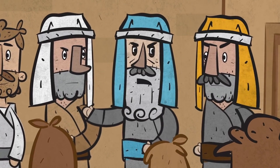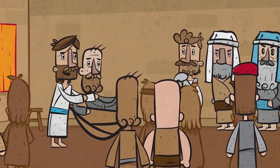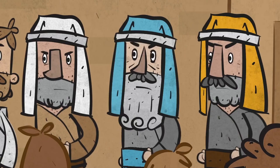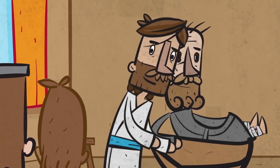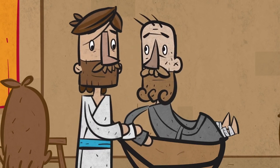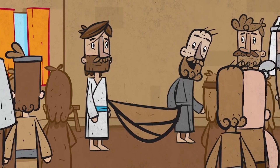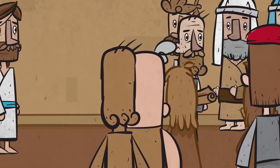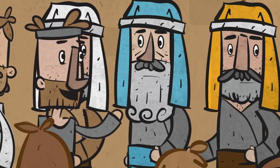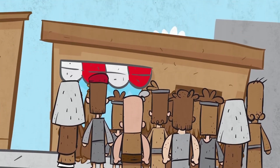They said to themselves, 'Who does he think he is? Only God can forgive sins.' Jesus knew what they were thinking, so he asked them, 'Why do you question this? Is it easier to say to this man, your sins are forgiven? Or stand up, pick up your mat, and walk?' Jesus went on to say that he would prove to them that he was allowed to forgive sins. And so Jesus said to the paralyzed man, 'Stand up, pick up your mat, and go home.' So the paralyzed man stood up and picked up his mat. The entire room was stunned as the man walked out through the crowd. All were amazed and praised God, saying, 'We've never seen anything like this before.' And they believed that God had sent Jesus with the authority to forgive sins and the ability to help the hurting.